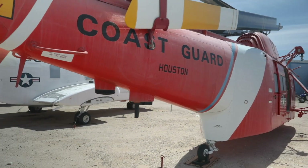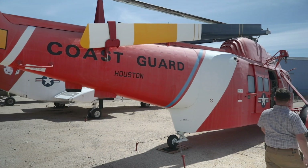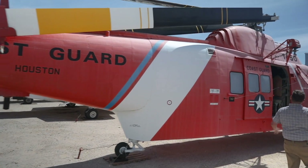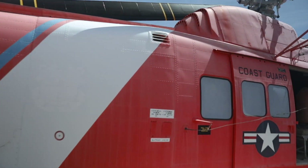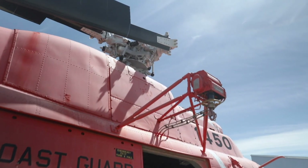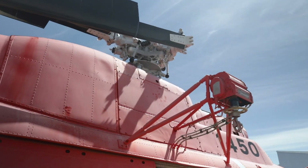This helicopter was used for over 30 years by the Coast Guard, and in that time it rescued over 15,000 people lost at sea or shipwrecked. It also has a hoist, so if the water conditions are too rough and they can't land in the water, they can lower the hoist to recover people out of the water.